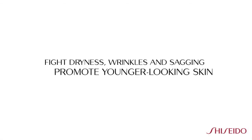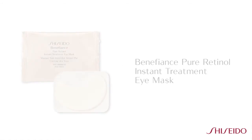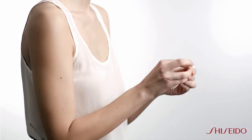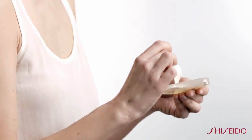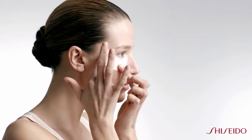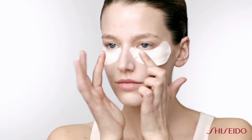If dryness, wrinkles, and sagging around the eye area is a main concern, Benefiance's Pure Retinol Instant Treatment Eye Mask is a perfect solution. Simply remove the eye sheets from the tray and apply under eyes. This quick, concentrated under eye mask delivers dramatic visible results of diminishing the appearance of wrinkles and providing vital moisture.